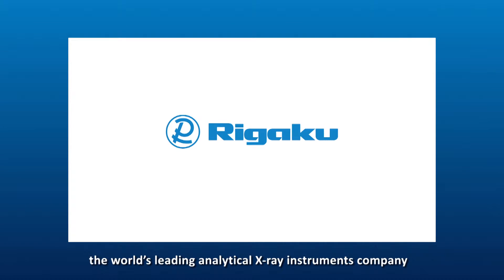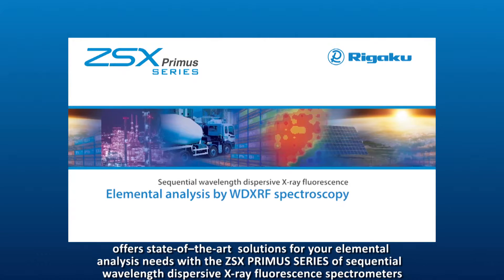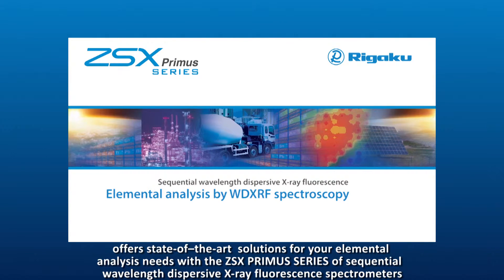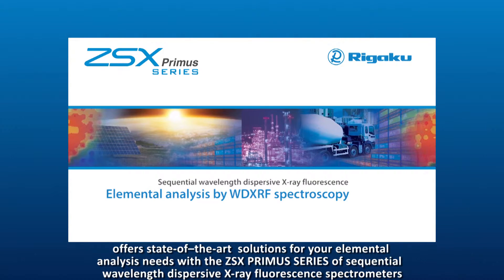RIGAKU, the world's leading analytical X-ray instruments company, offers state-of-the-art solutions for your elemental analysis needs with the ZSX Primus series of sequential wavelength dispersive X-ray fluorescent spectrometers.